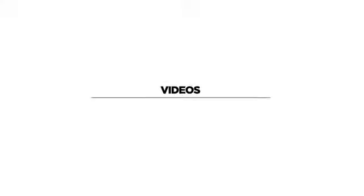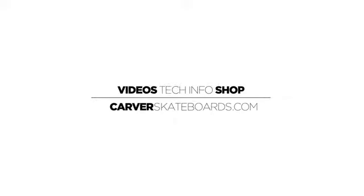To watch more videos, get tech info, or shop our gear, please visit CarverSkateboards.com.